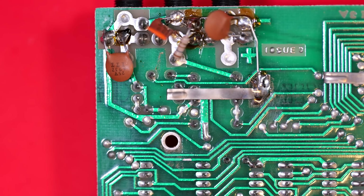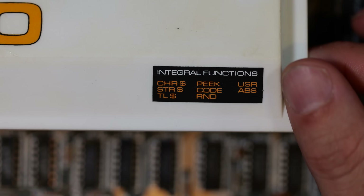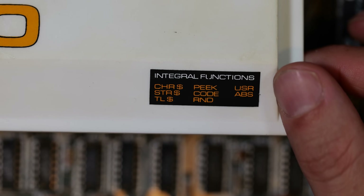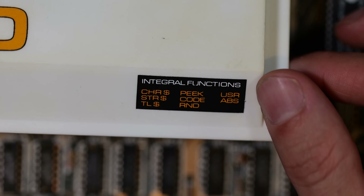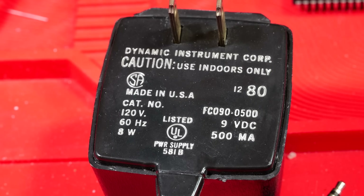Let's have a close look at the sockets — these are the power, mic, and ear sockets. They've got some mods there with capacitors and resistors; I'm not going to touch that, I assume that's a factory thing. The sticker on the front gives us the integral functions — these are functions that don't have a key mapped to them and we need to type them in.